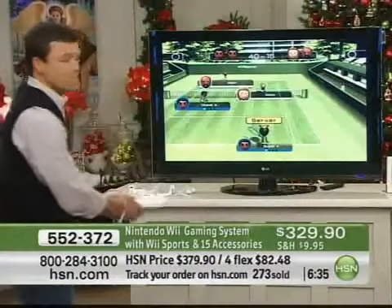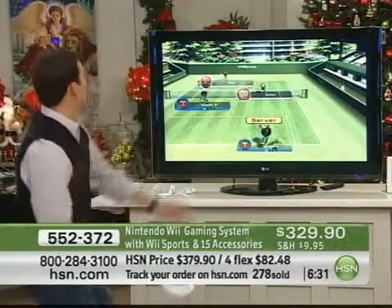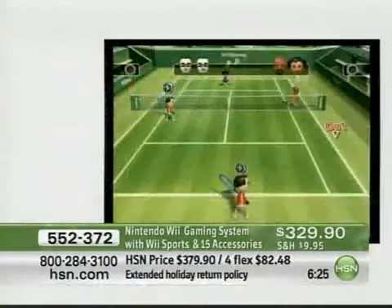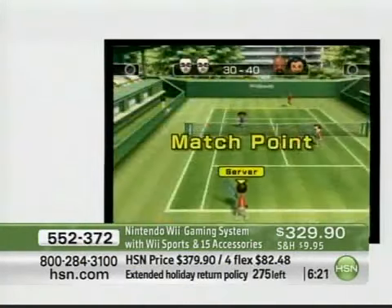On the screen, you can see right here I'm getting ready to serve. I just throw that ball up in the air and — there goes the tennis racket. I didn't have it on all the way. Make sure that your accessories are definitely latched on.